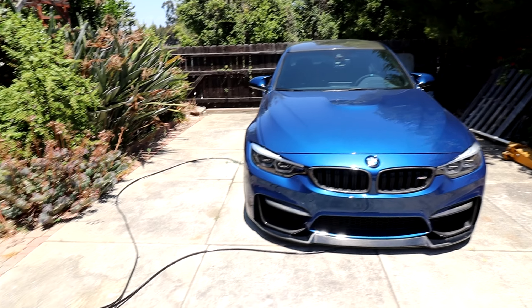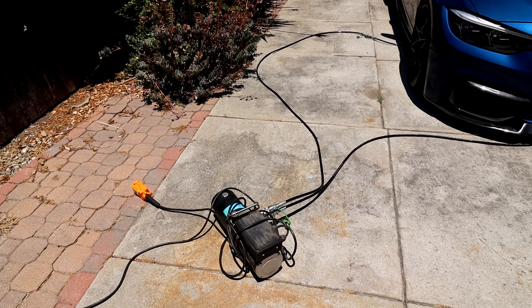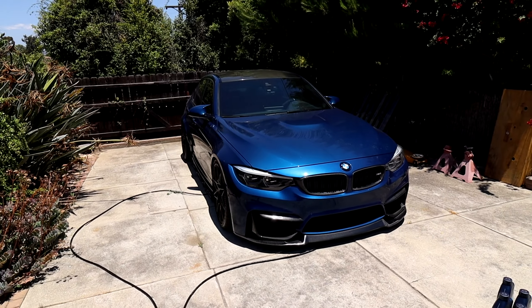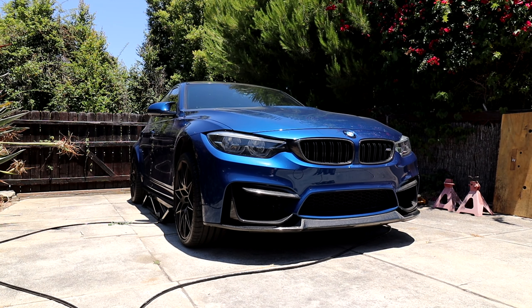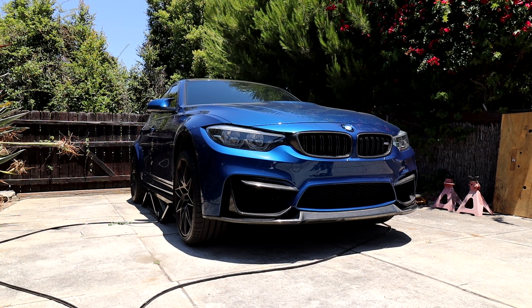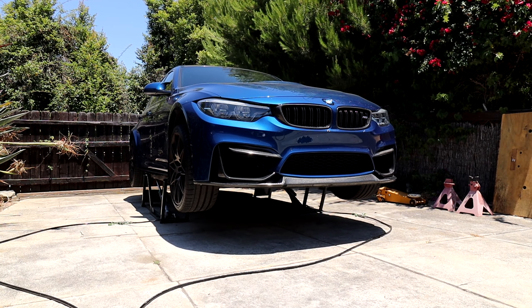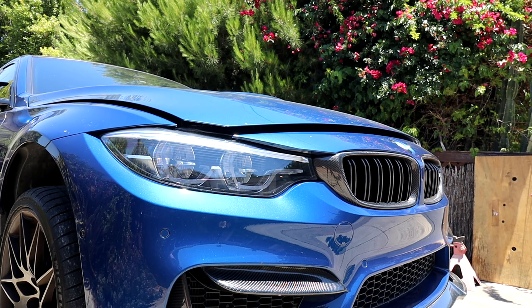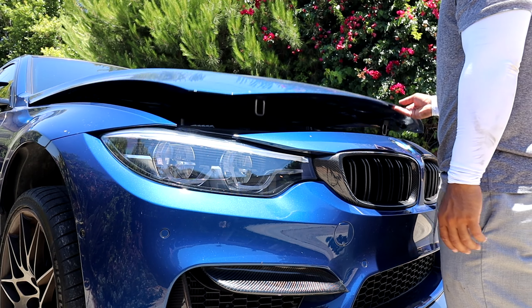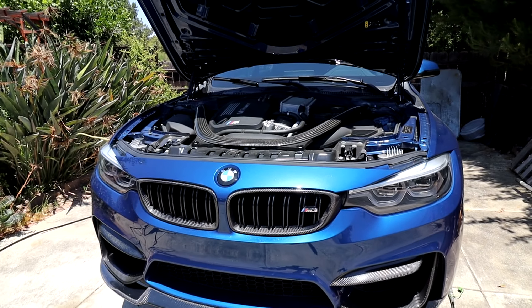The process for doing the oil change should be identical to the N52 engine in my E90 328i and also identical to the N55 engine that was in my F30 335i, since the drain plug and oil filter housing are in the same area. So doing this oil change should be very easy for me since I've done this a bunch of times already. Let's go ahead and get started by lifting up the car — I already have the quick jack set up so we can easily, quickly, and safely lift up the car.